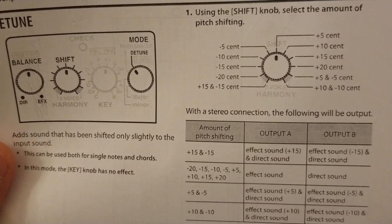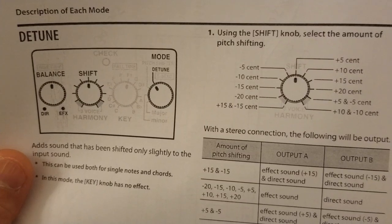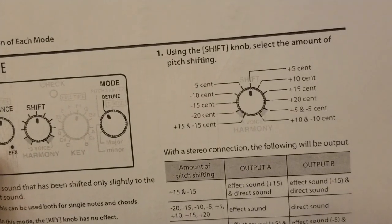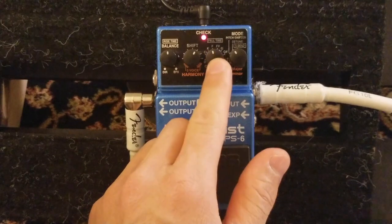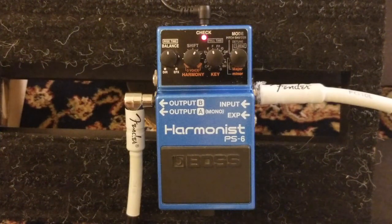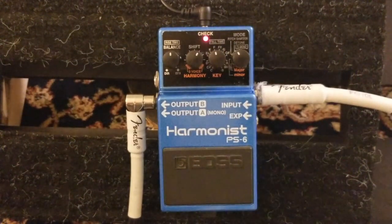I use this detune sound for rhythm parts mainly, though you can use it for both rhythm and solo. Let me demonstrate plus 10, which is around one o'clock position. The key knob doesn't work in this mode. Setting the effect balance at about 50/50 with plus 10 cents, it sounds a little fuzzy because there's a very slight pitch change - the detune effect creates a very slight, very subtle change. Turned off it's clean and natural; turned on it's a little fuzzy, like a chorus.